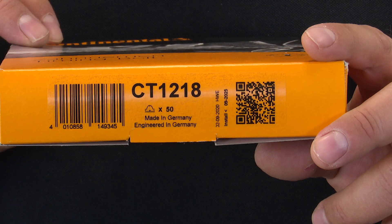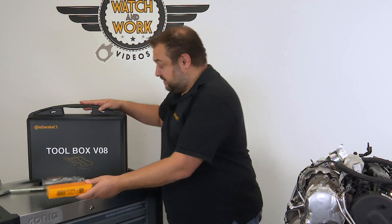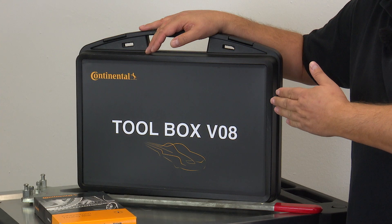Today we're going to deal with the oil pump belt. To change it, we need the CT 1218 timing belt, our V08 toolbox and a large counter hold.